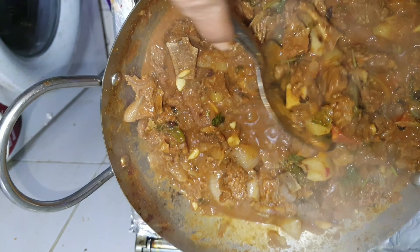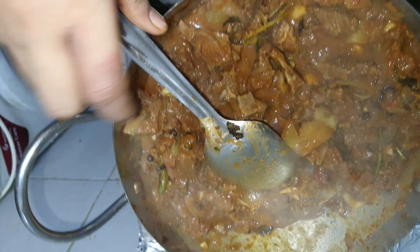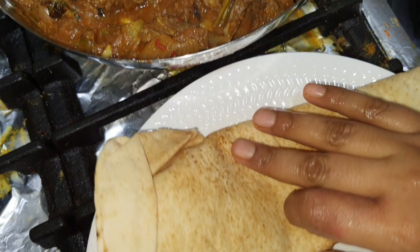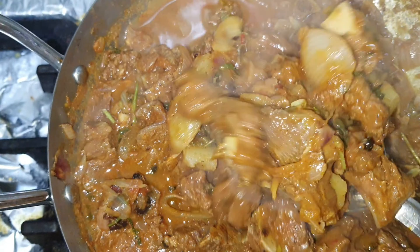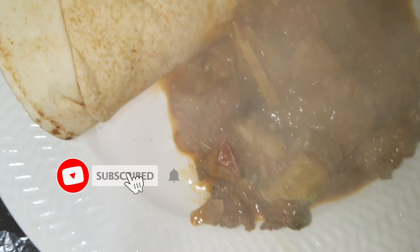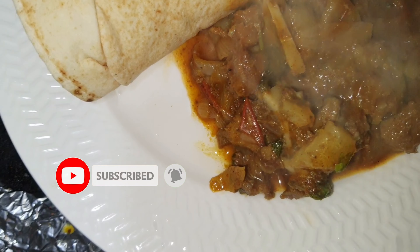This time we will mix in coconut and cook for 5 minutes. I also like the taste of coconut. Just put coconut in and let it cook for 5 minutes.